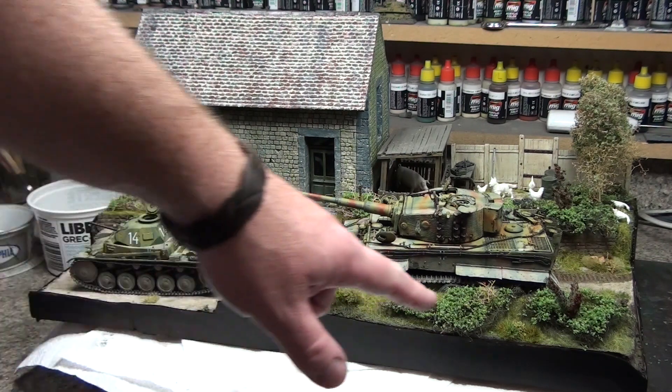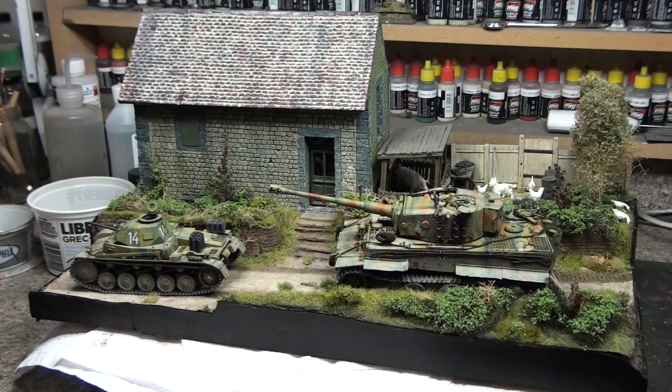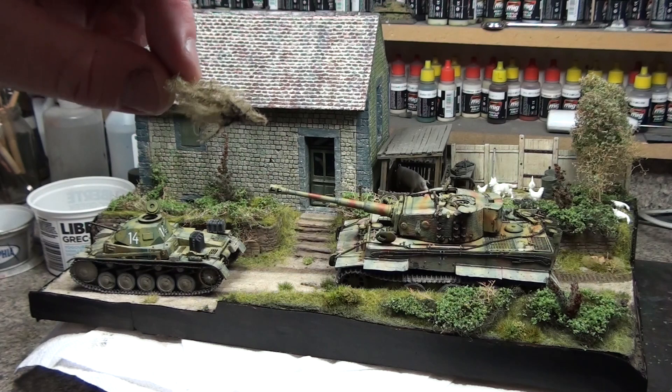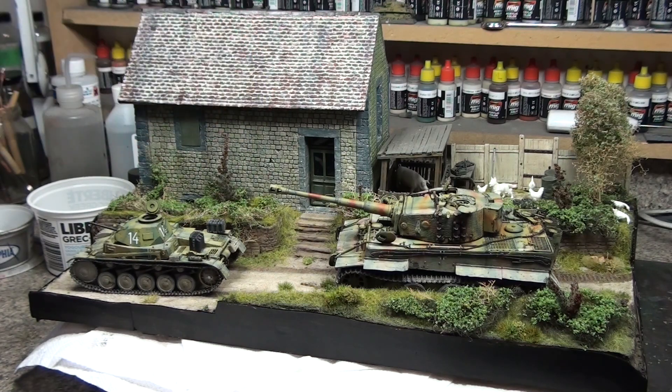These things here — there's two different kinds on here. There's rubberized horse hair and old man's beard. Old man's beard is a lichen that grows naturally around here. That's what it looks like — the natural thing. It grows on all the trees. I just pick it off, clean it up, and then I paint it and use it as bushes and shrubs. It looks really good when you do it.